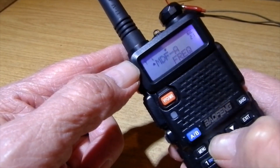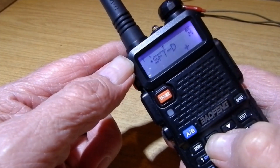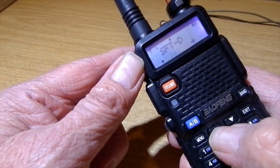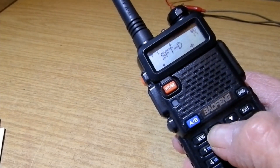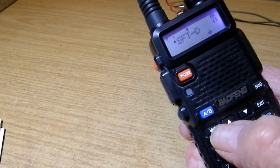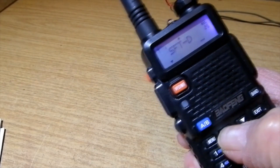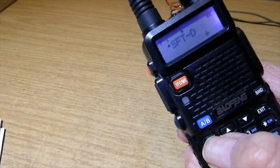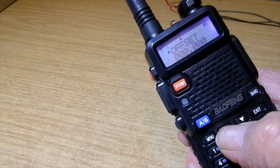Keep going up through the menu. What we want next is shift - there it is. Press menu. It's already set to positive. On this repeater the shift is plus 7.6 MHz. So frequency direction: there's minus, off, and plus. Select plus. Confirm, confirm.